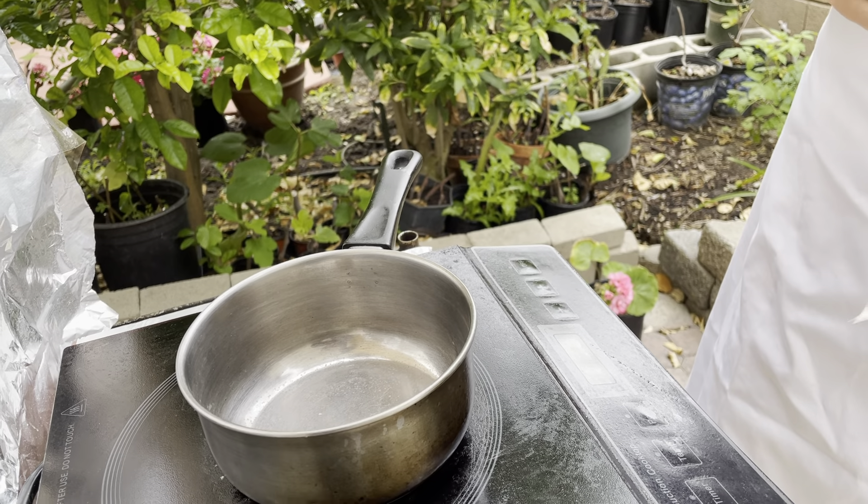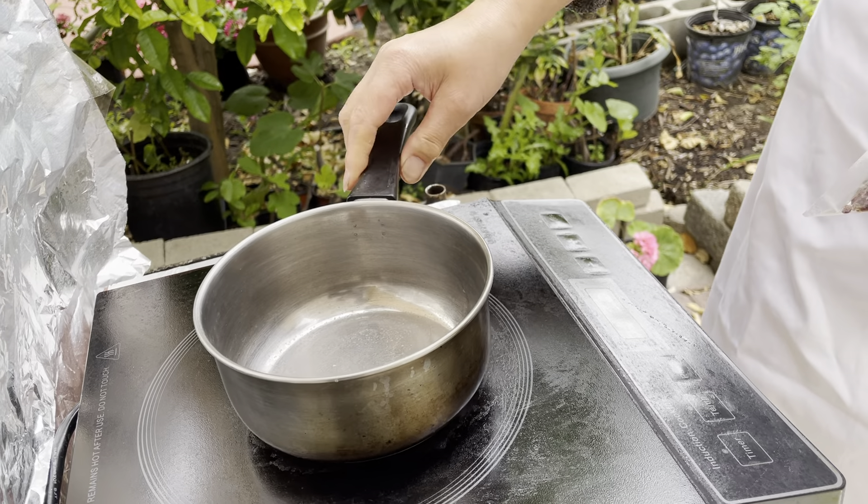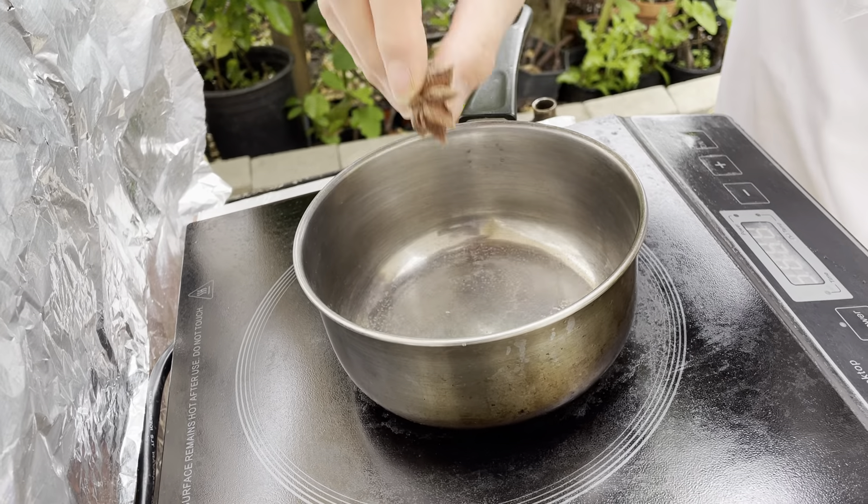Today I'm going to show you how to make Sichuan pepper oil. Take a pan and add one anise.